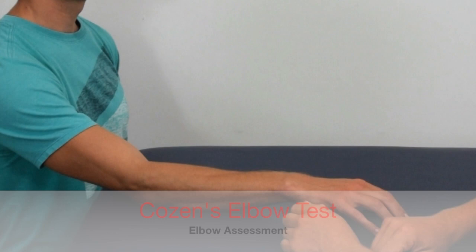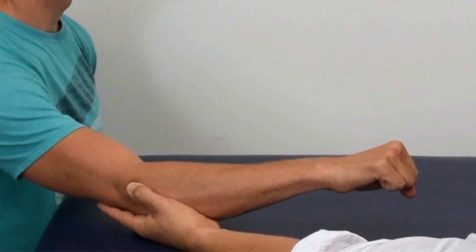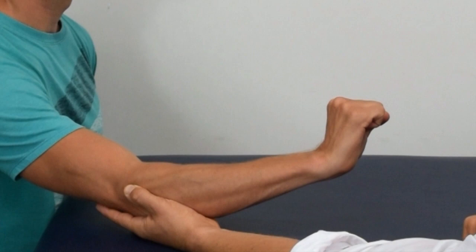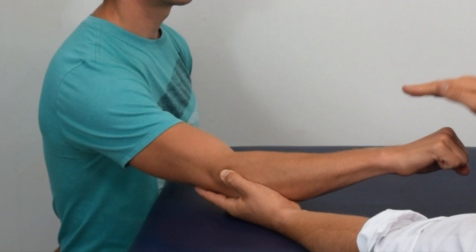To perform the test, the clinician should place pressure over the common extensor origin using their thumb, then instruct the patient to pronate the forearm, make a fist, and extend the wrist while the examiner provides resistance to the extension and radial deviation. Pain under the lateral elbow under the thumb is considered a positive test.